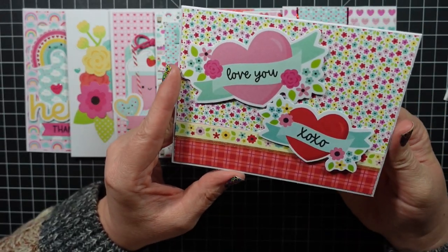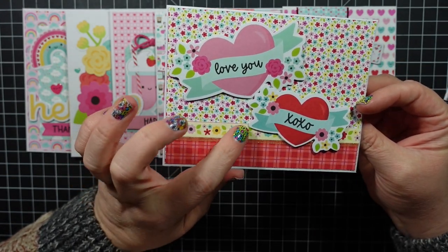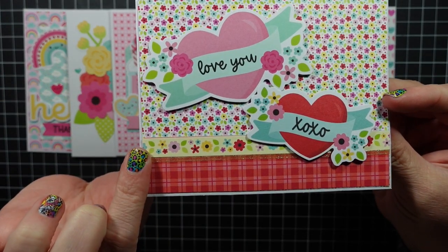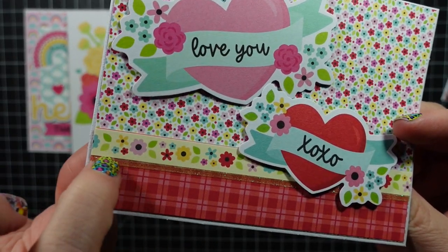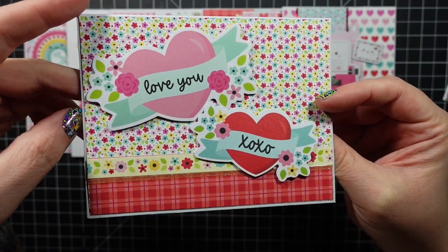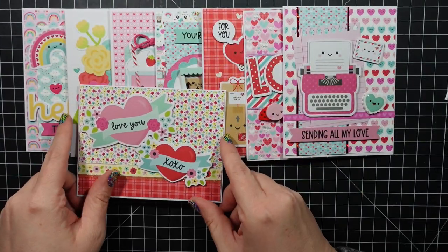This one is another simple card — just paired up some pattern paper together. Here is again that strip from the six-by-six that I cut out to layer and add some interest. I used a peel-off here in yellow but it's kind of clear with some sparkle, just on the bottom, and then I added two pieces of ephemera popped up. Just a simple card.